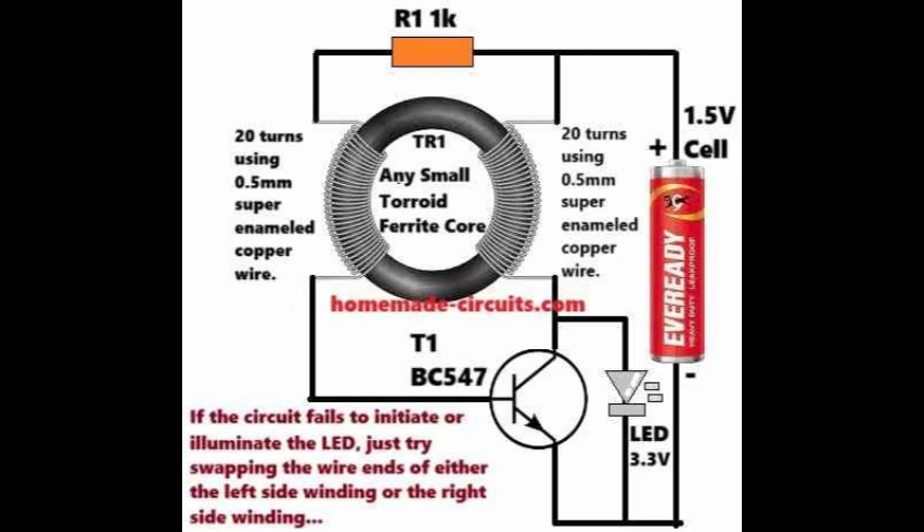This concludes my explanation on a simple high-efficiency flashlight circuit. If you have any related doubts regarding this circuit idea, please do not hesitate to comment and get guaranteed replies from me. Thank you for watching.